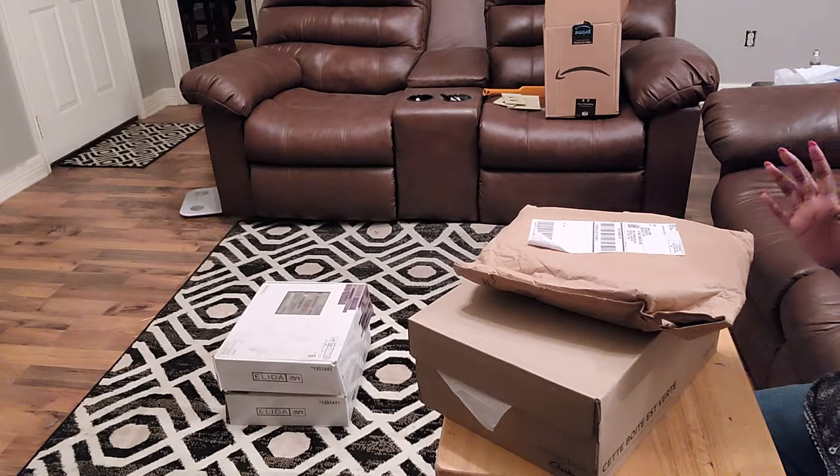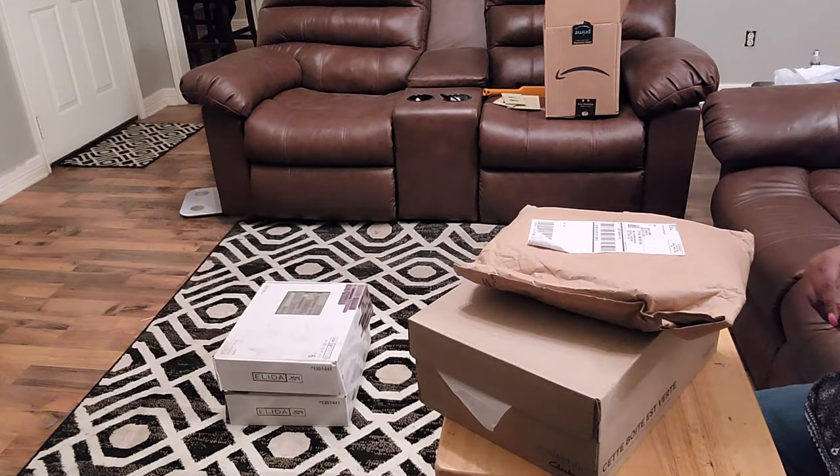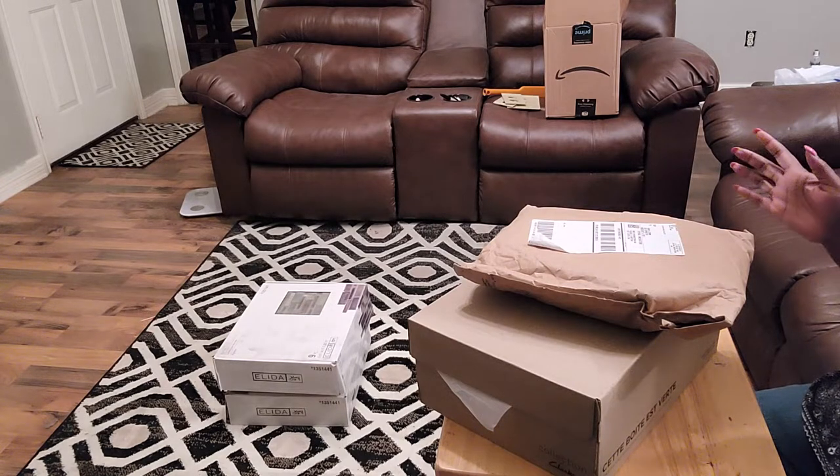As you can see, my background is a little different from normal. If you follow me, you know that we're doing some remodeling and painting right now, so you're going to see a little different background from time to time until we get everything complete. So welcome to my living room — it's a mess. Anyway, let's get into the unboxing.